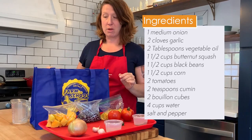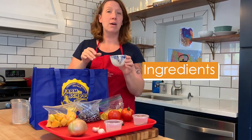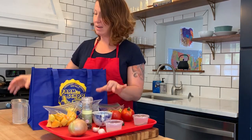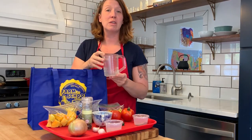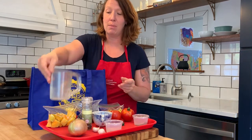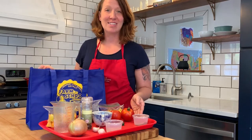You're going to need a couple things from your own kitchen: some salt and some pepper, and some water from your kitchen sink, so you'll need a measuring cup. You can use a liquid measuring cup or a dry measuring cup. Alright, we're ready to get started.